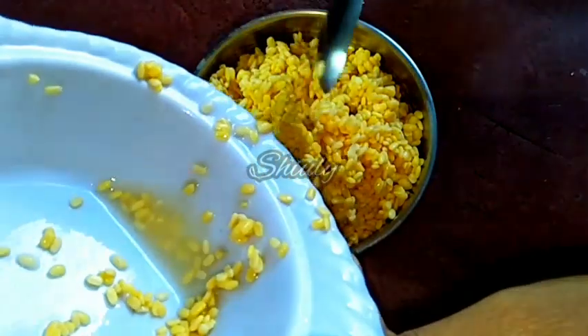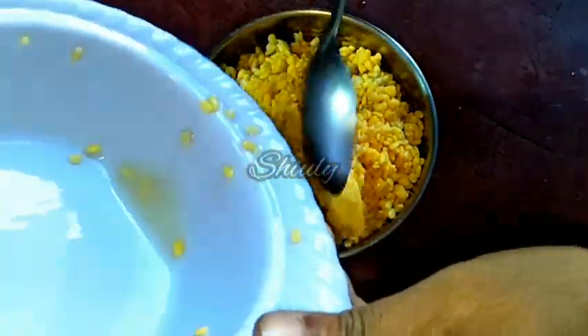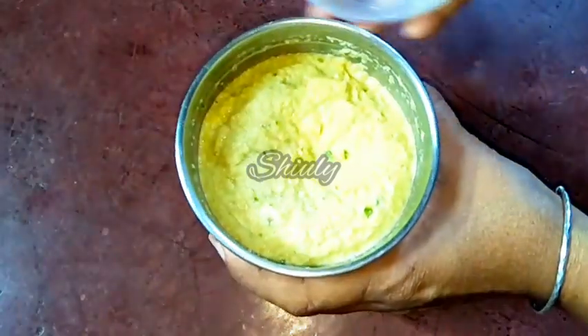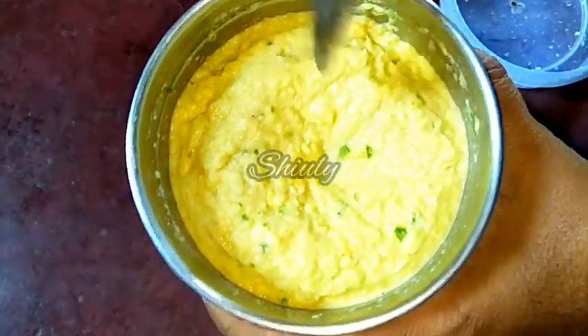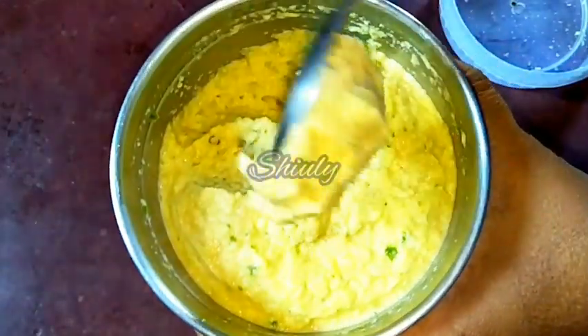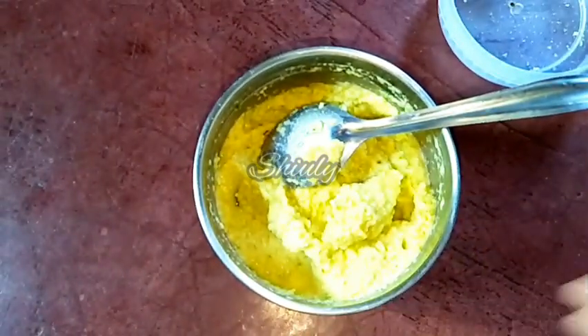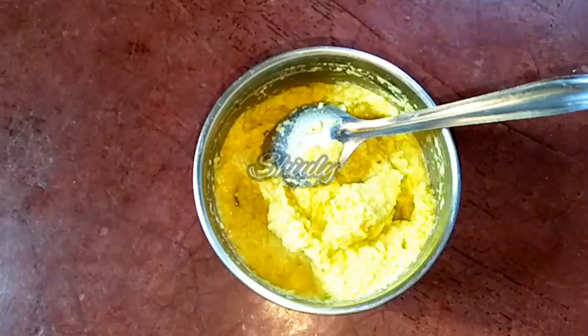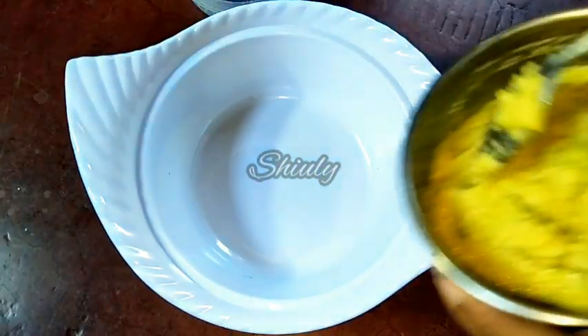There should be no water in the lentils, so I am removing all the water from it. Now we have to grind all the things together without any water. The paste is ready — I didn't use any water in it. The paste is not very smooth; I made it coarse, as you can notice. So you also don't make it smooth. Now we have to transfer the paste into a bowl.